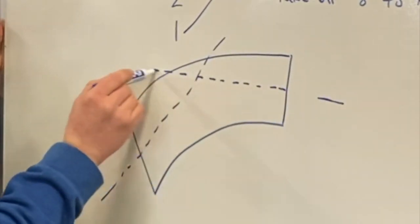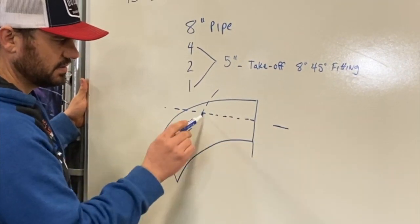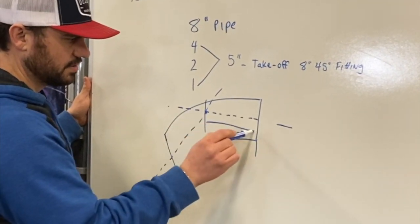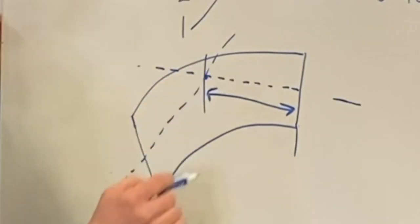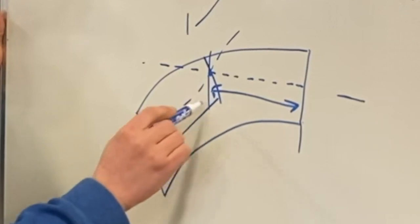And again, if this was your fitting, remember it's the centerline of the pipe — it's from this dimension here to the end, this dimension from here to here.